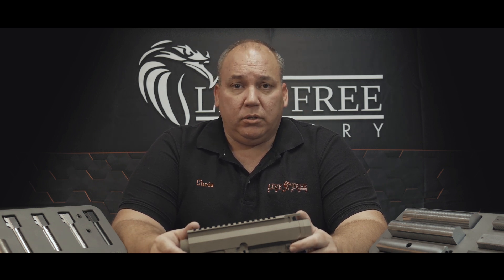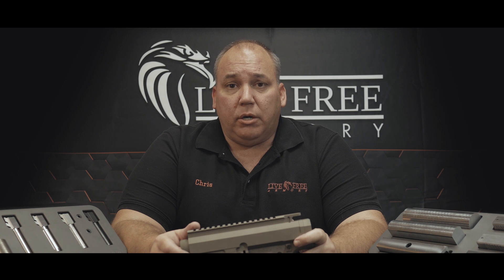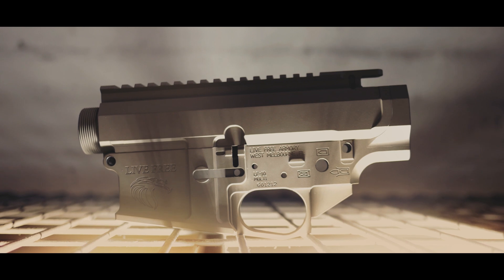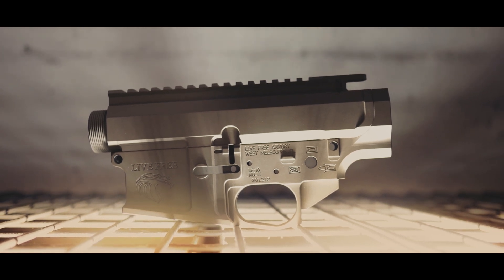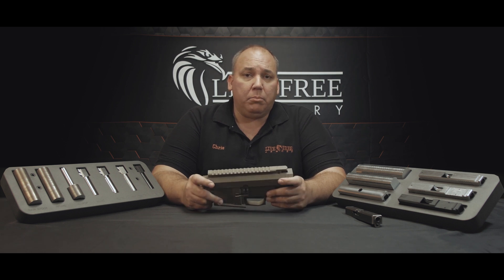Hello, my name is Chris Rudiman. I'm with Live Free Armory. I want to talk to you today about our upper lower receiver set for the AR-10. I'm one of the two owners here at Live Free Armory. My business partner and I, Colby Santal, started this company together. What we developed first was this receiver set. There's a lot of them for sale out there on the market, and I want to explain to you why ours is probably a better choice.